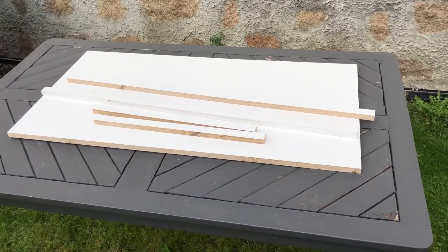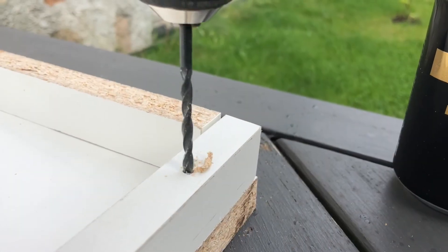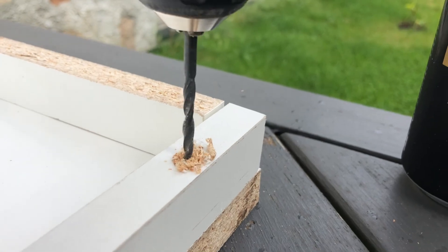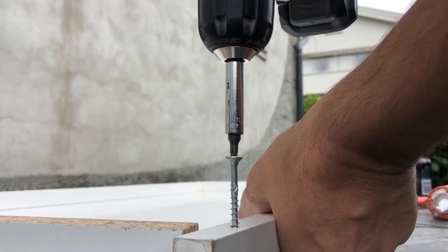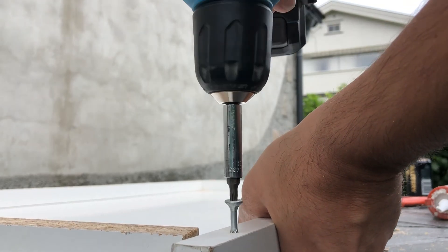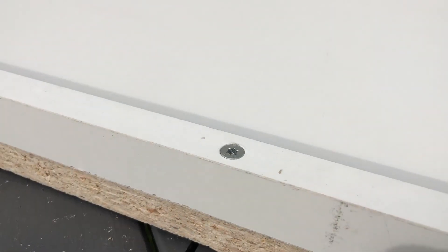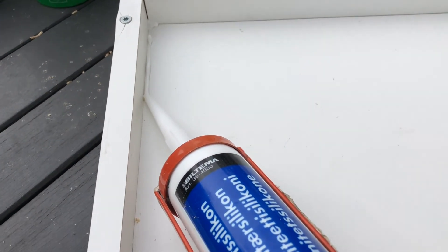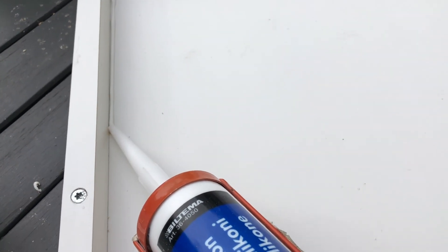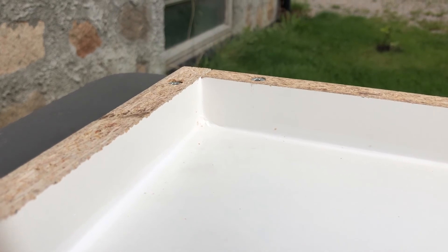I did get them to pre-cut everything so it was just to assemble it for me. After I lined up everything, I pre-drilled the hole before I screwed it all together. I added silicone to every corner inside — the reason for that is so that the corner will be a little bit more smooth.